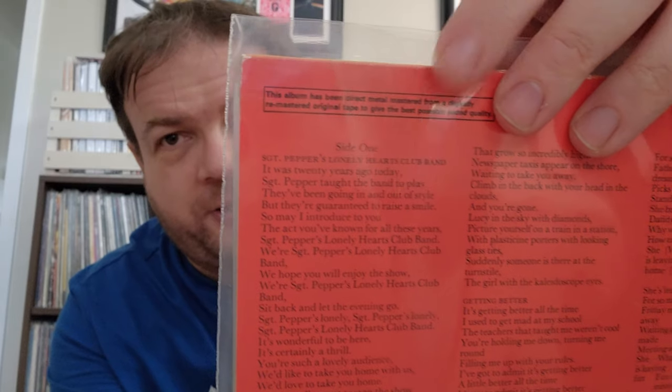We also have two albums here that are virtually identical — well of course they look identical. These are both DMM direct metal masters, released in the UK. I think the late eighties — maybe 1987 or something like that, around when the CDs came out. It says on the back that this album has been direct metal mastered from a digitally remastered original tape to give the best possible sound quality. I've got a number of these DMMs. The only difference between these two is one has an Apple logo. Honestly I could give one of these away, but I haven't.